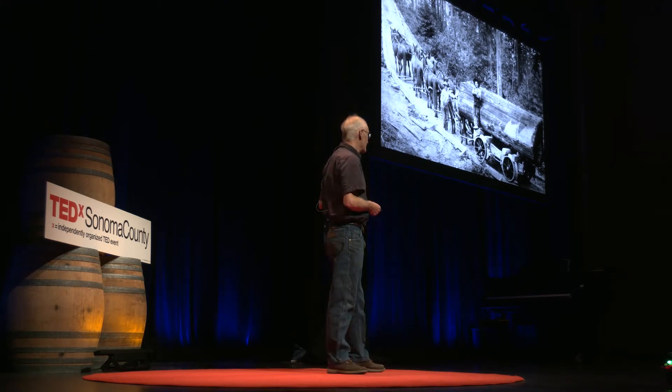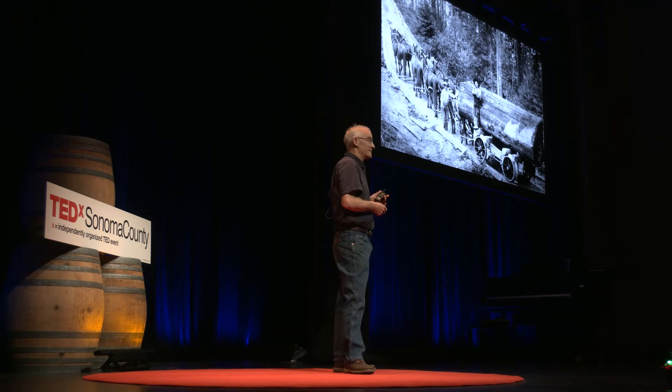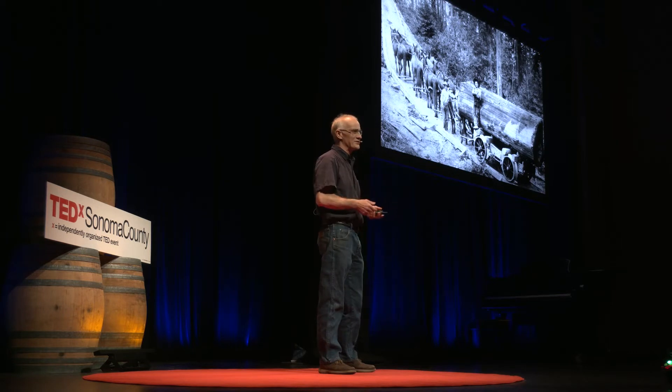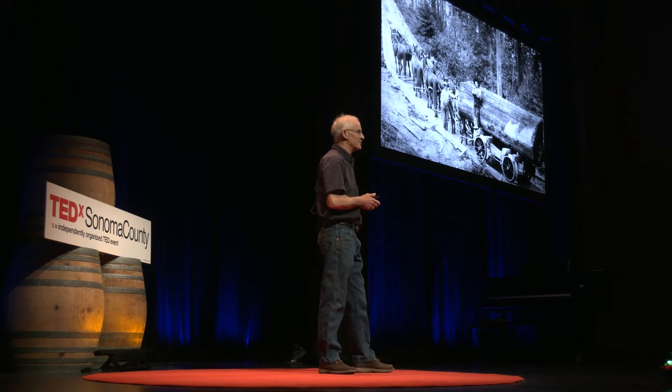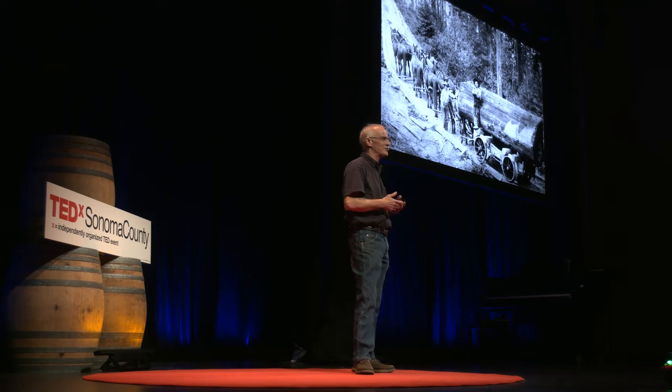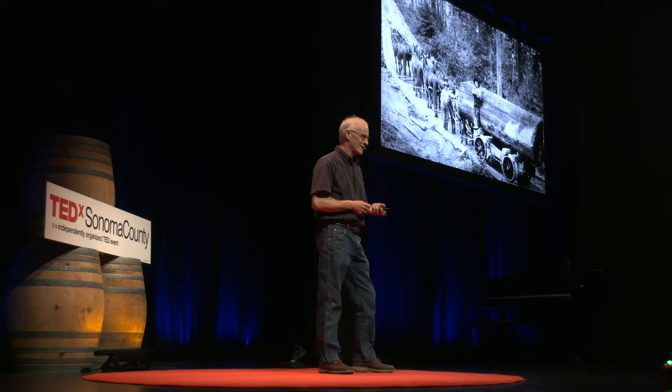Making the violin was a lot of fun. I did learn a lot and I did meet some very interesting people. In the end, though, a violin's a tool for making music, so it had to be played. I also used it as a way to highlight the diversity of music being made in the county, and I did that by making the violin available to anybody at all who was willing to make a short music video. We got an amazing response to this.